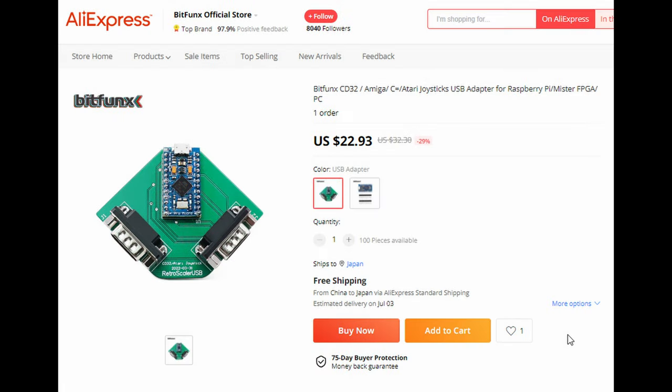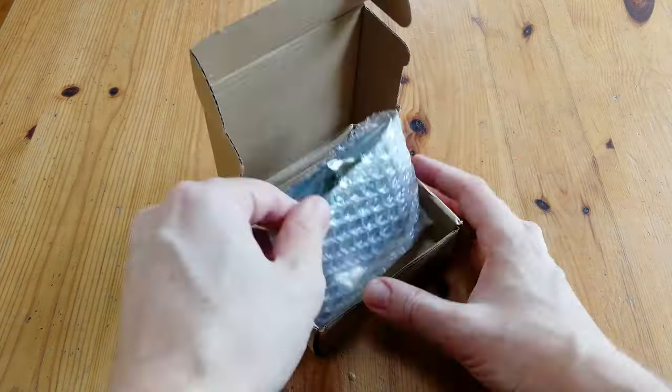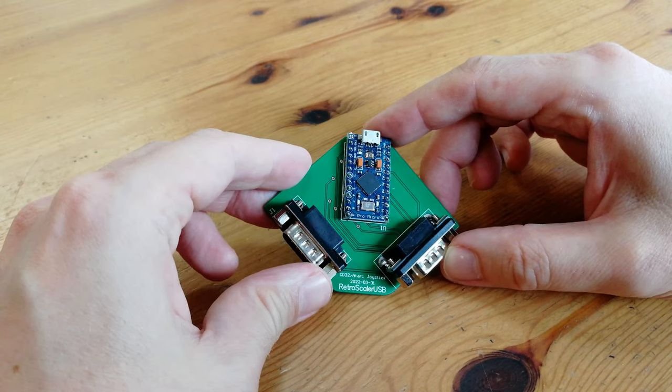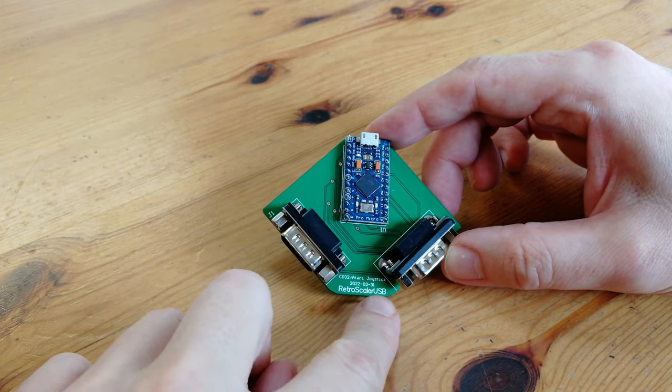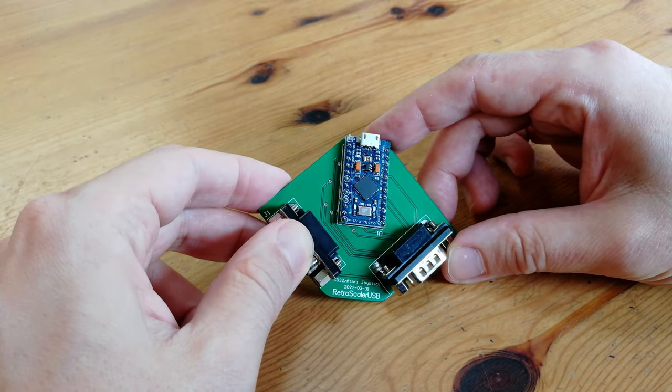First up is the adapter by Bitfunks. It's sold on AliExpress for $23, and it comes in a cardboard box. There's not much in here except for the adapter itself, and it has the label of Retro Scaler USB. It is a Pro Micro board from Arduino, wired up to two DB9 connectors.